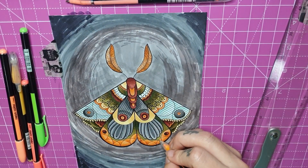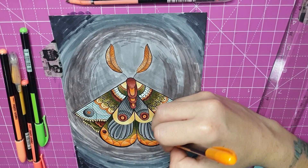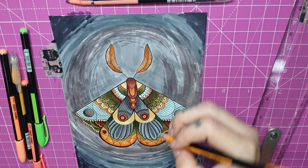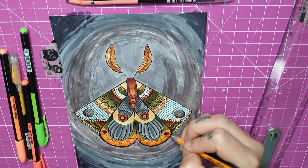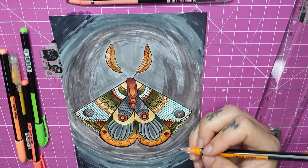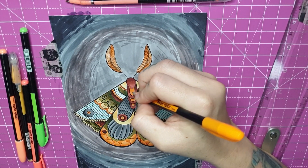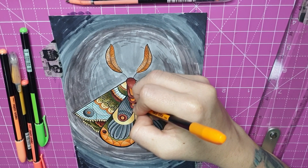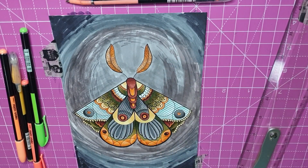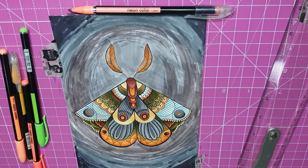I've used these markers before — I did a spread in one of my sketchbooks using just these purple markers. They're okay, I have no complaints, they do the job pretty well. They remind me of the Jelly Roll white ink gel pen — they work all the time, you don't have to buy seven of them and hope one works. I've had bad luck with Jelly Roll pens but the white highlight is the best one I've used when it does work.